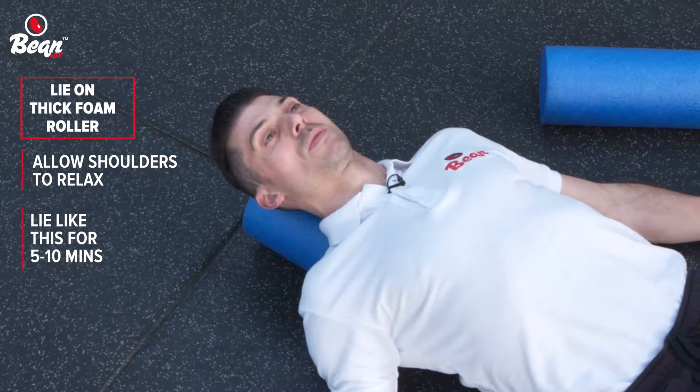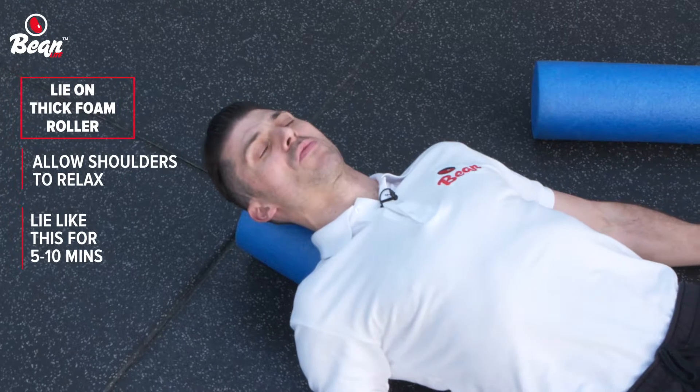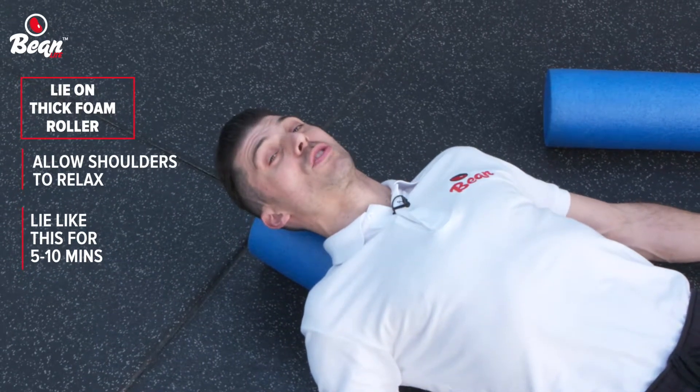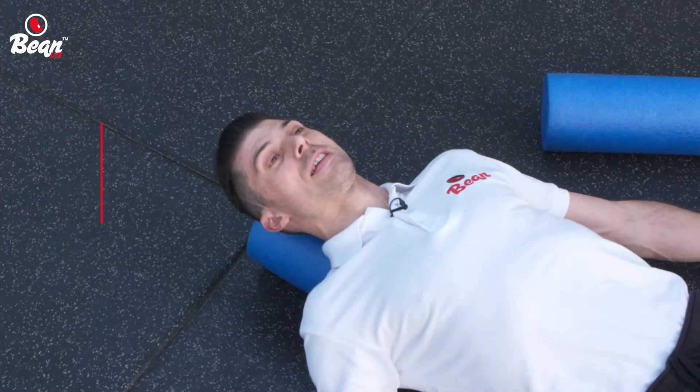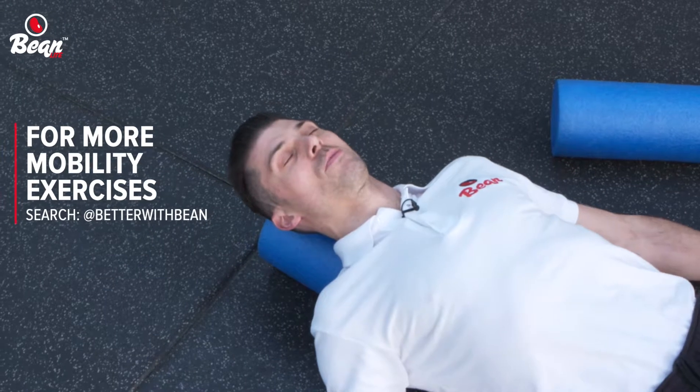You're going to start off with about a five minute hold, so kick some music on and just chill out. Look to slowly build up to about 10 minutes, for a maximum of about 15 minutes — wouldn't want to do any more than that. Try and do that every evening if possible, or in the morning if you can, and just see how you go. Enjoy, and we'll see you again soon.